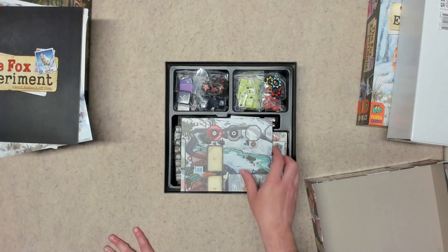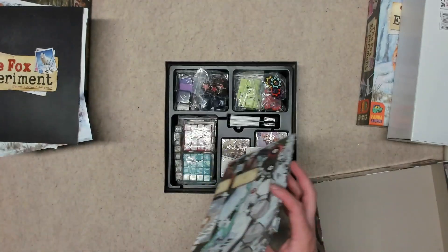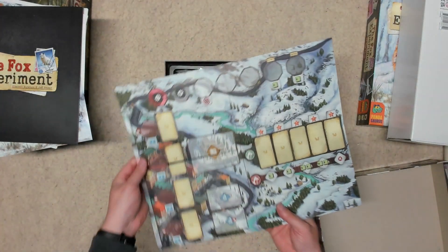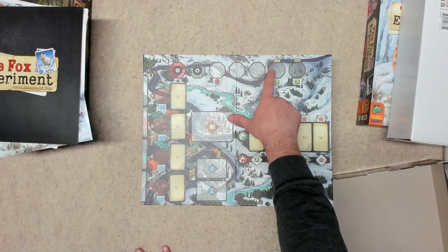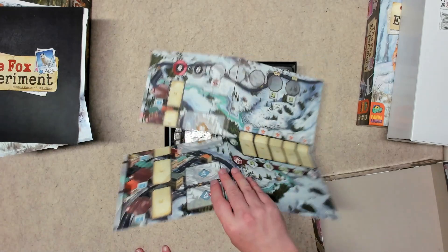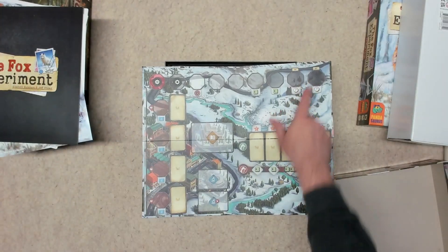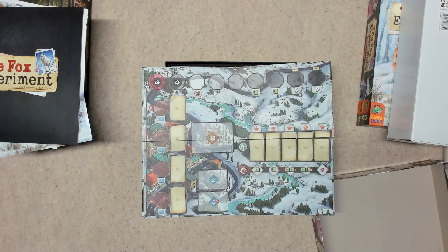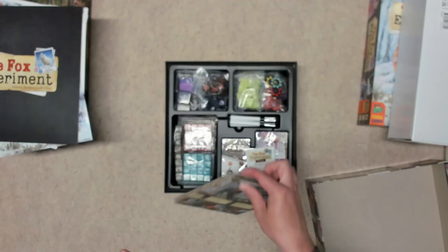Then we have the board. This is cardboard — it's not terribly large, just a four-fold. One side is for one to three or two to four players, and then on the other side is for five and six players. However, you can only play the base game with up to four players — you have to get the five-to-six player expansion to use that side.